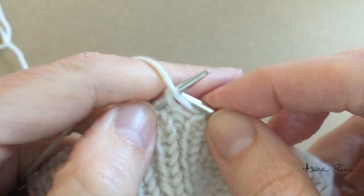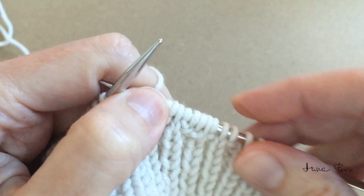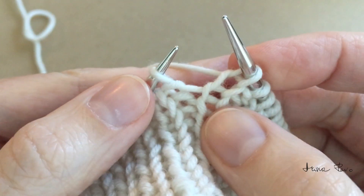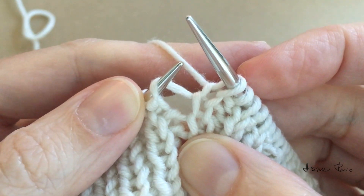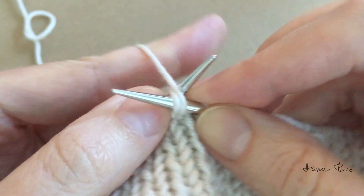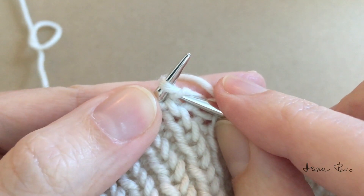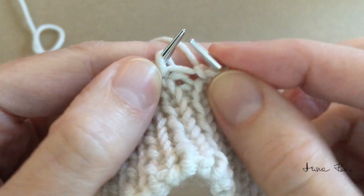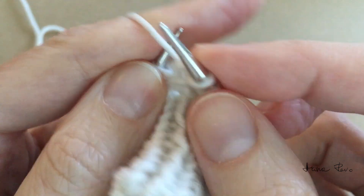I'll work a few more rib stitches and we'll do this again. Make a knit stitch, insert the left needle tip back to front under the bridge between two stitches, and purl into that loop. With the right needle tip, lift the loop of the stitch below and place it onto the left needle tip. Knit into that loop from left to right, and purl the purl stitch.